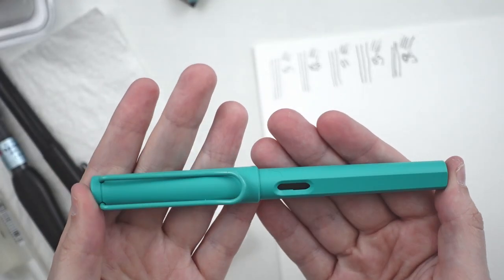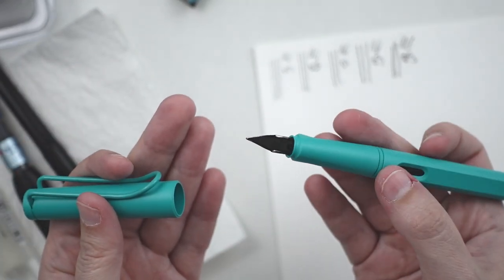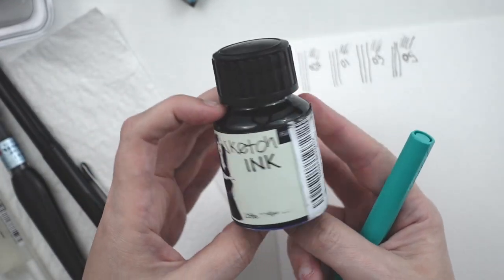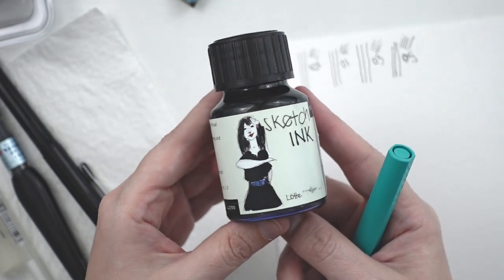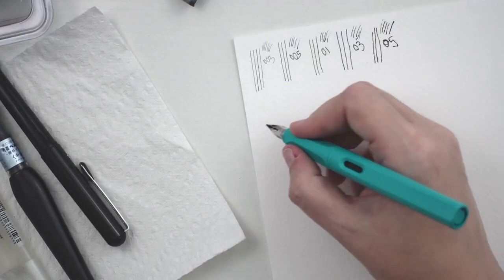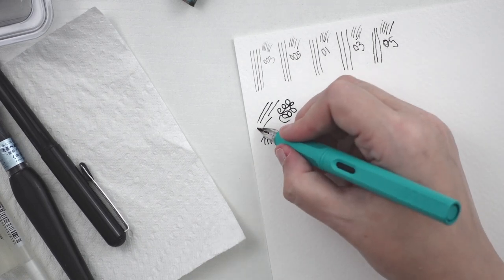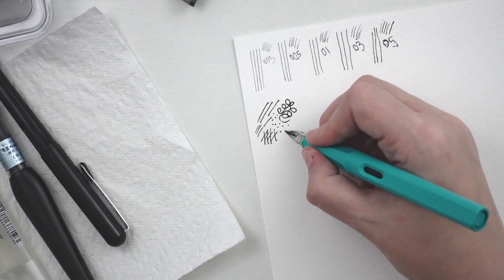Next I have my Lamy Safari fountain pen with a medium nib. I have filled this pen with Royer and Clinger sketch ink, which is waterproof. This ink is specifically for fountain pens. I really like how this pen handles and the ink is very dark, so I might be using this to line my pieces.